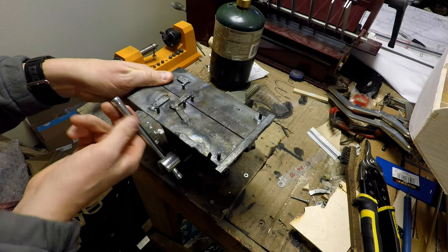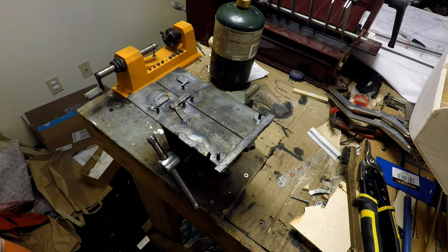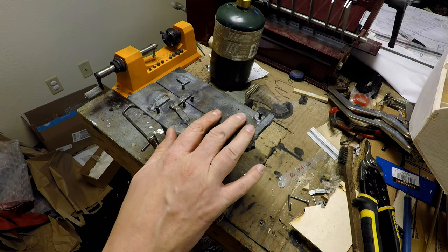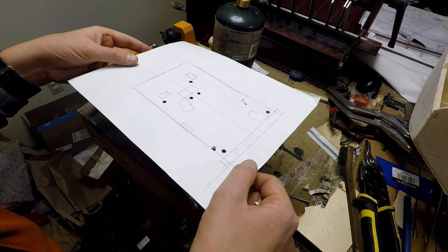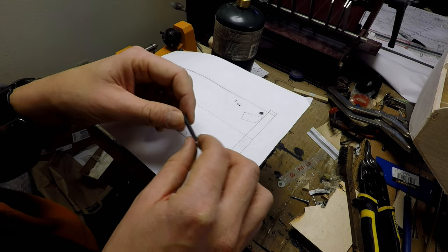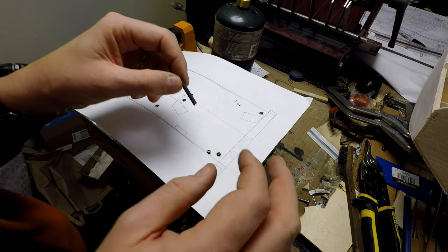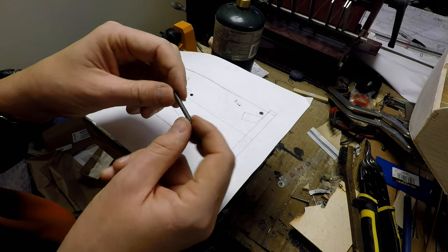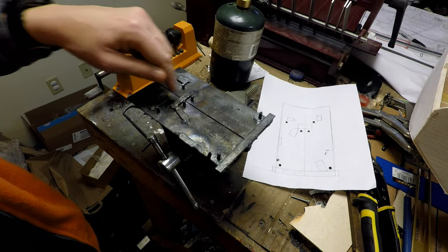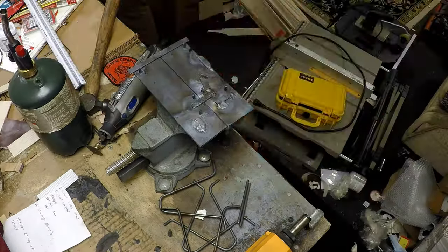Last but not least, I fabricated a tool to help me bend all four gear legs into a consistent shape. I laid out on paper where I wanted each of the radii of the gear legs to be, taped the paper in place, then used a drill press to make 5/32-inch diameter holes into which I welded roughly half- to three-quarter-inch long pieces of the same steel rod I'm making the gear legs out of. After welding each of the blocks in place, I started heating, bending, beating, and cutting the wire into shape.